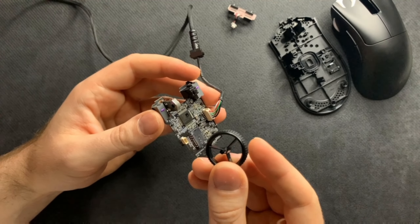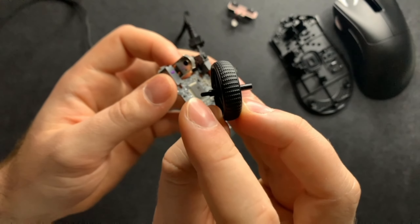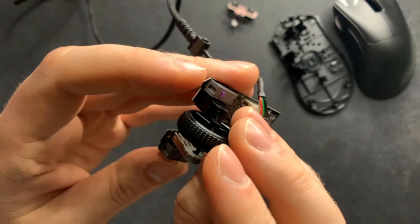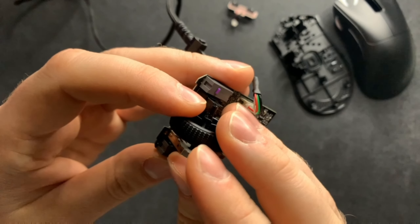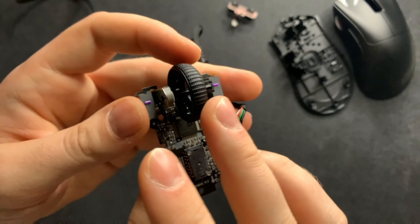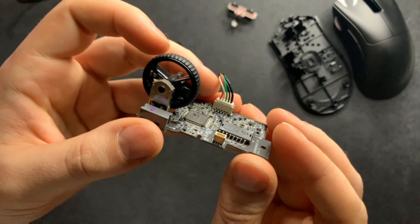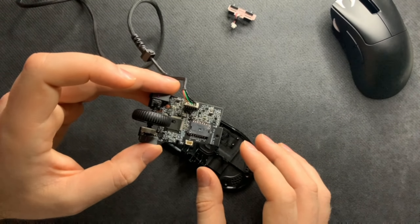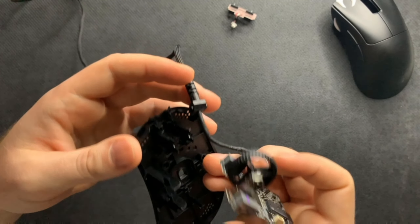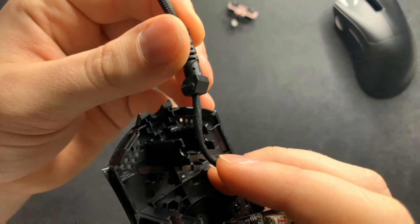That's pretty much it for the disassembly process. It's really impressive how much tech is packed into such a small PCB. Don't take the wired connector off unless you absolutely have to. Now let's go ahead and do the reassembly process. First, put the scroll wheel back in — take the thinner side and put it into the hole in the encoder. It naturally fits right in. Make sure the scroll wheel still turns and clicks before you put the unit back together.